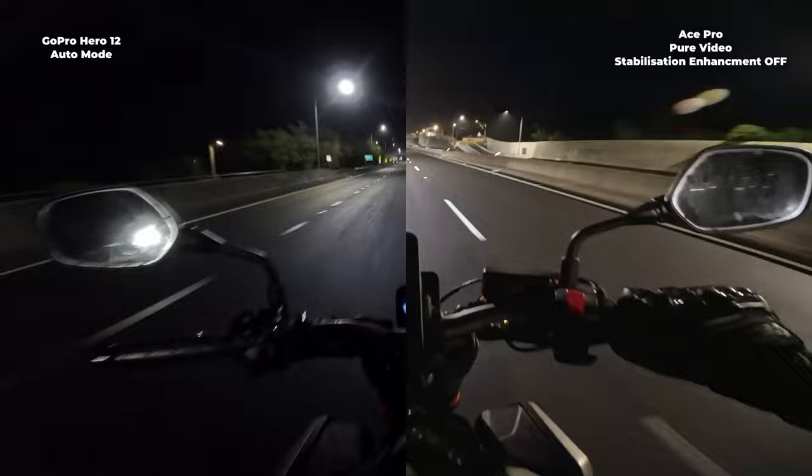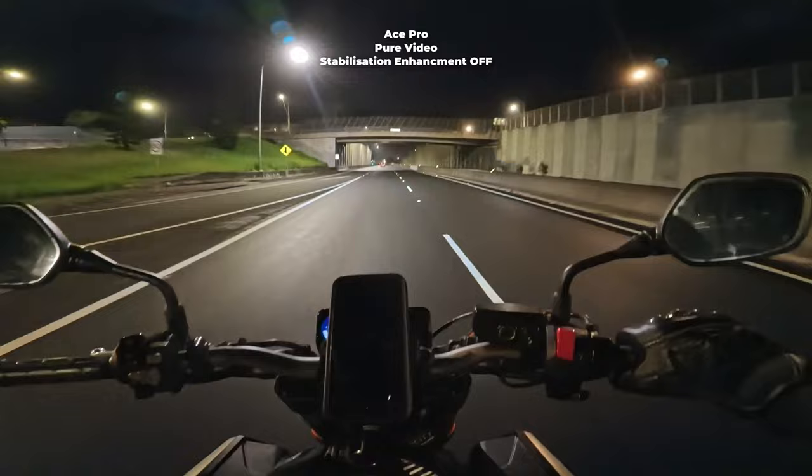Pure video in auto mode as well — completely auto. As soon as you switch to the setting, that's how I've left it.